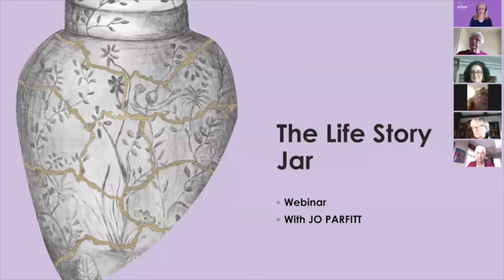Welcome everybody. Welcome to the Life Story Jar webinar with me, Jo Parfit. Most of you know me, so it's wonderful. I feel like I'm among friends. So if I screw up, you can tell me and I'll cope.